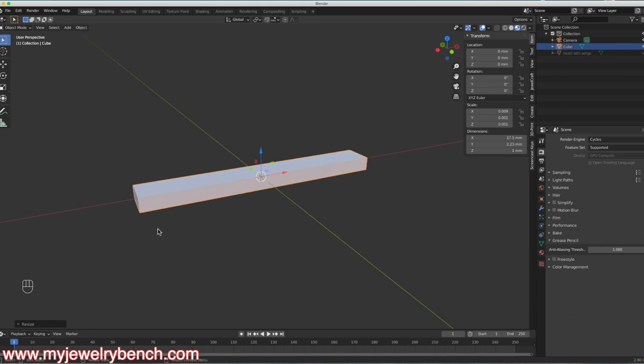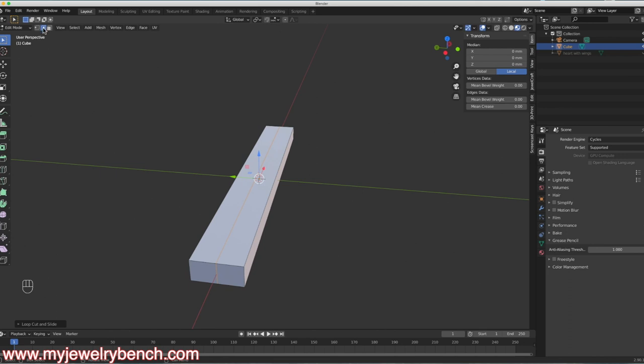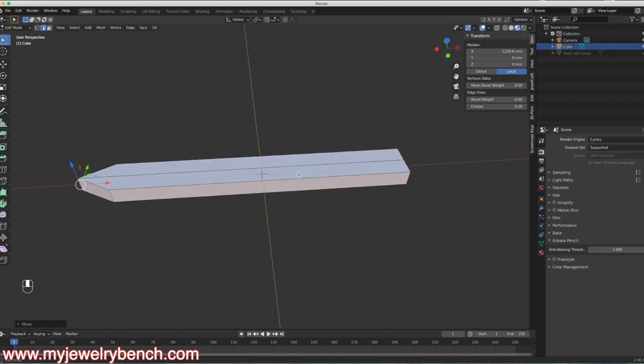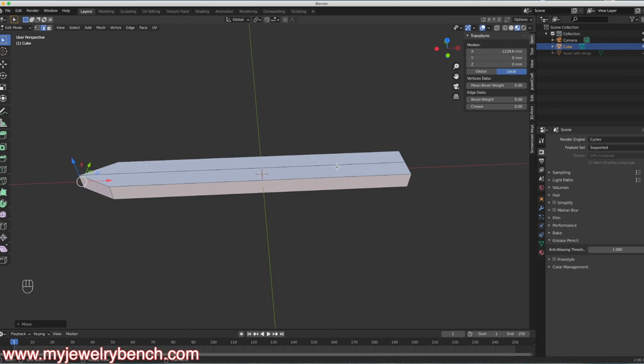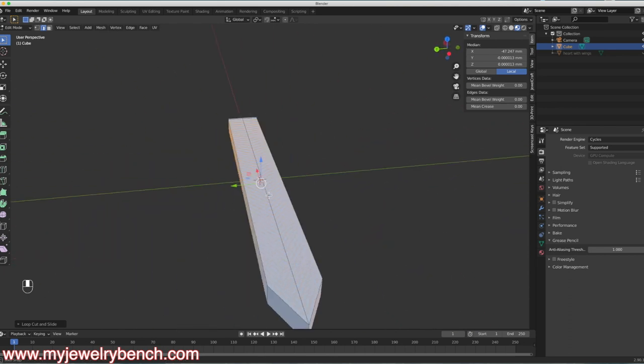So here's the basics of the start of our feather. I'll go into Edit Mode, rotate around, and hit Ctrl-R to add in a loop cut — just one right there, pressing the left mouse button twice. I'll grab the edge tool and pull that edge out so it makes a point similar to a feather. Then Ctrl-R again to add another loop cut, bringing it down toward the bottom. I'll hit Ctrl-R and type in 50 to add 50 loop cuts, then press the left mouse button twice. Now we have detail we can work with in our feather.